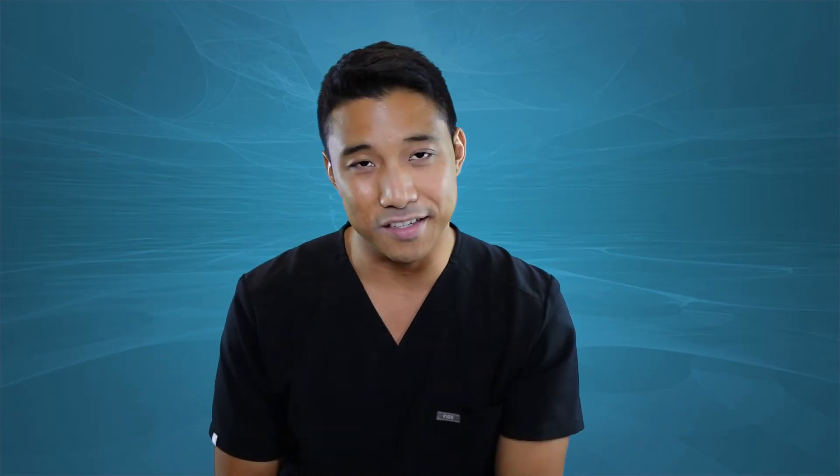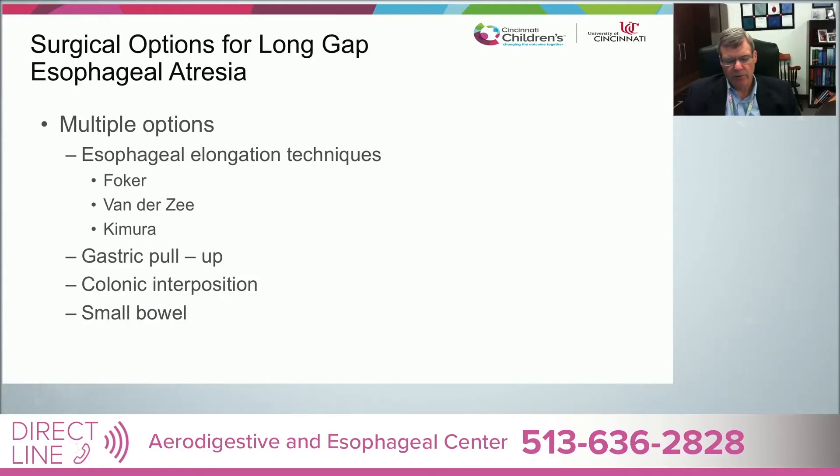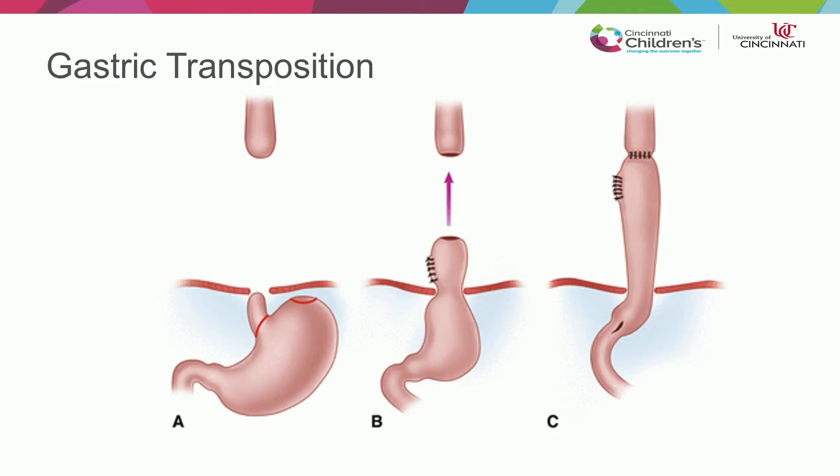All of these techniques are great, but what if none of them really work? You could use the stomach — that would be called a gastric transposition. The surgical group from the INOEA recommends a gastric pull-up as the first option. You divide the esophageal stump at the esophageal hiatus, mobilize the fundus, and pull it up either in the anterior or posterior mediastinum.